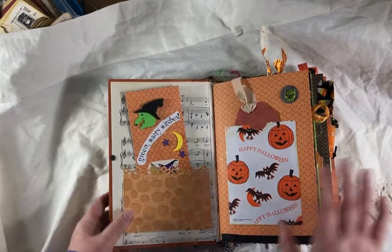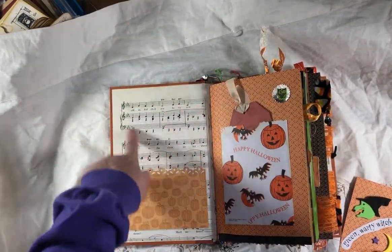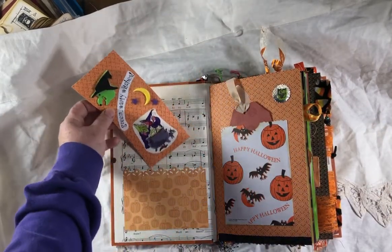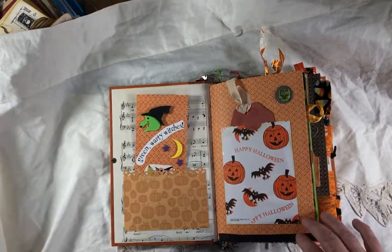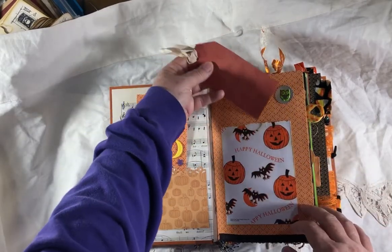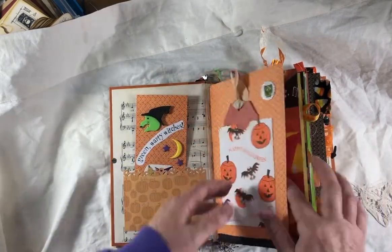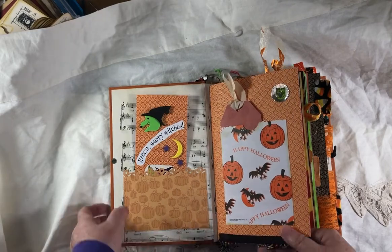Let's start looking — pocket made out of scrapbook paper and I covered the inside with music paper. This is just a collage tag. This is just a bag for Halloween treats. There's one of the charms. I put some dangle ribbon at the bottom.